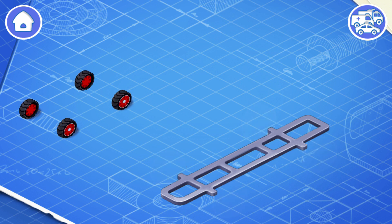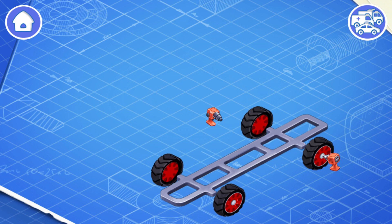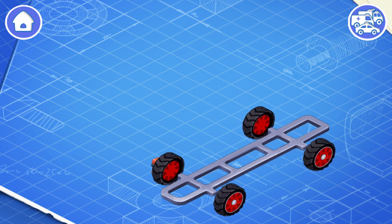Now let's install wheels. A car needs rolling wheels to move on the road. And now we need to install brakes. Brakes are needed to slow a car down or stop it.